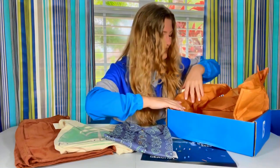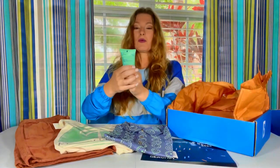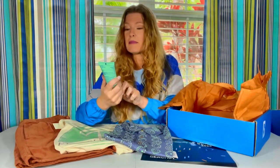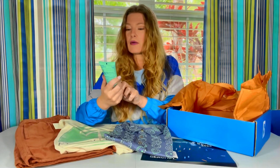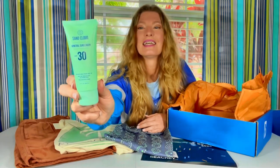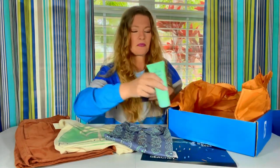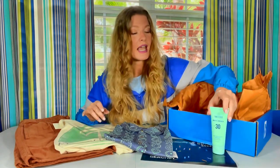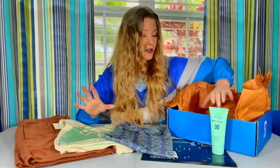There's more in this box. Just what we need at this time of year — it's a mineral sunscreen, which I love. It's an SPF 30 sunscreen, fragrance-free, perfect for our family. We only use mineral sunscreens in our house — I'm really picky about the sunscreen we put on. So this is a fantastic sunscreen and we will be using it.